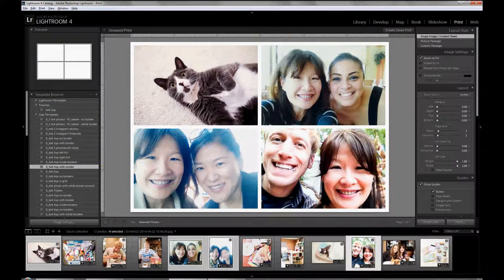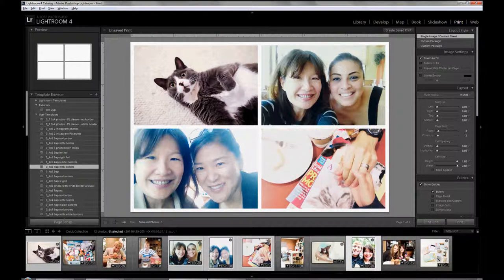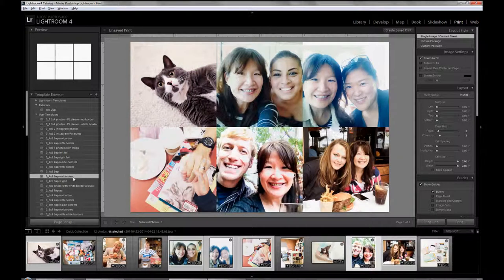Now I'll show you how to do 6 photos. I'll select 2 more photos — so now I've selected 6 from my film strip. First we'll do no borders. The page grid is 2 rows and 3 columns to make the 6 photos, and each photo is 2 by 2 inches. So you can either print it and slip it in a 4x6 pocket, or trim it to 2x2 inch photos to use elsewhere.